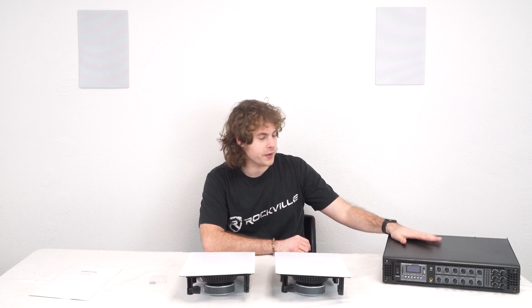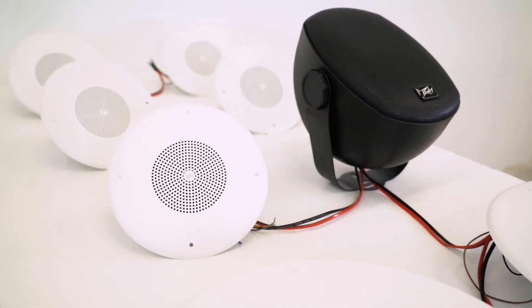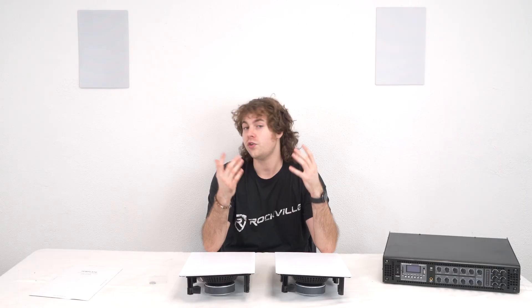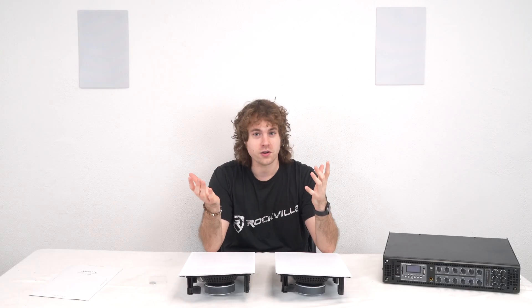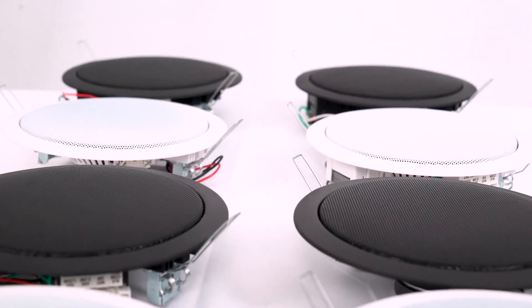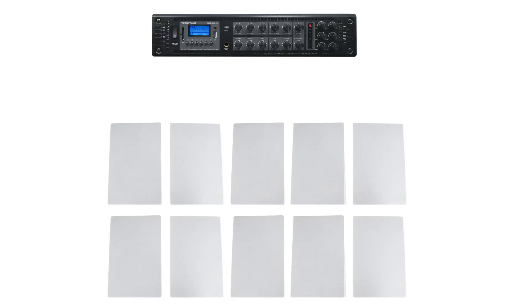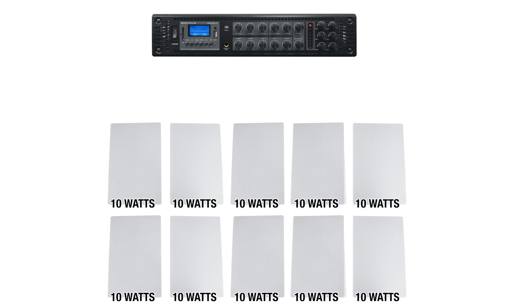70 volt amplifiers, like the one we have over here, allow you to run a large amount of speakers at a fixed and constant wattage. You could run over 100 speakers off this one 70 volt amplifier, as long as you match the watts being drawn by the speakers to the ability of the amp. For example, if the amplifier has 100 watts, you can tap each speaker at 10 watts, giving you the ability to use 10 speakers.